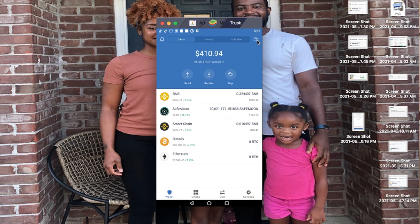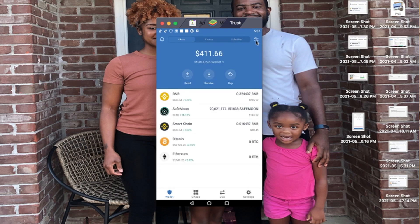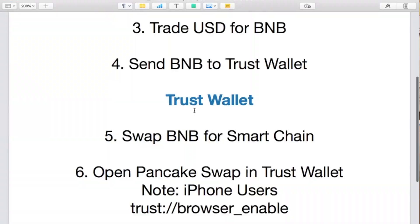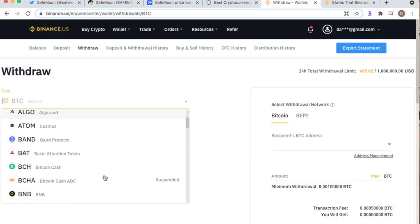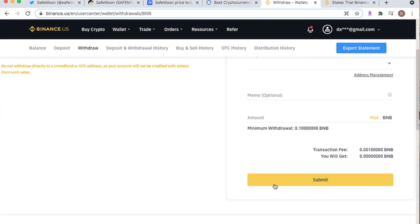Once you're in the wallet, SafeMoon won't appear yet. Click the settings icon in the top right corner, search for SafeMoon, and turn it on. Then go ahead and send BNB to your Trust Wallet — make sure you copy the correct BNB receive address in your Trust Wallet. Paste that address in Binance, select your amount, submit, and verify — they'll send you a text and email confirmation.